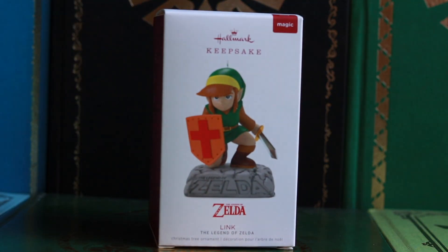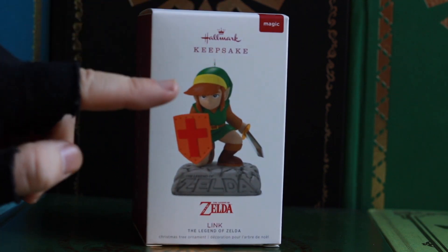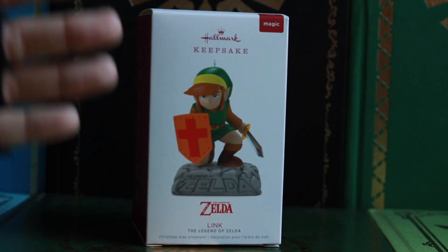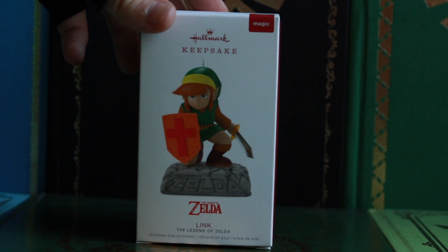Wa-boom! Look at that! That is the first ever official Hallmark Keepsake Legend of Zelda ornament. And what's even cooler is that it's Zelda 1. We got respect for the classics here.